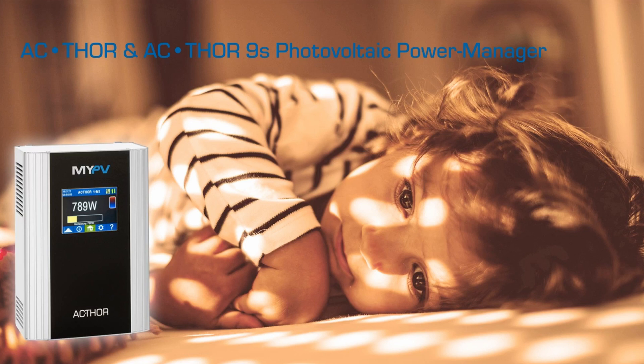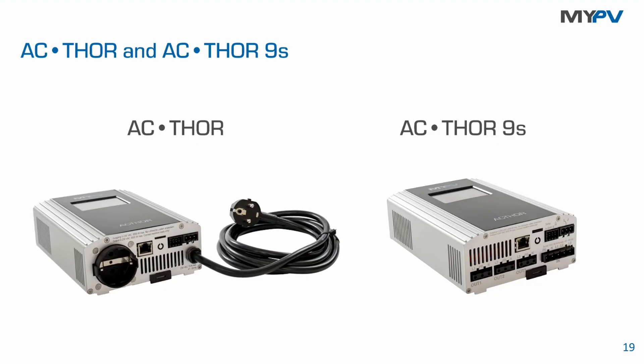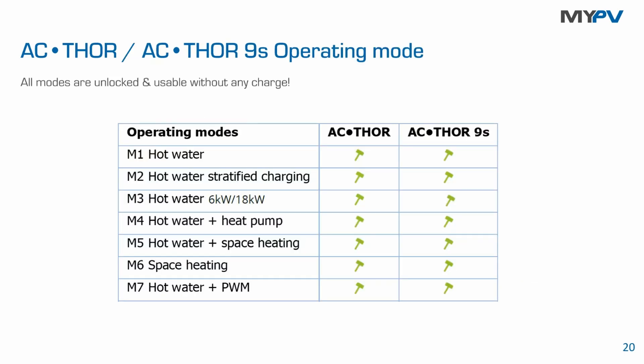The product — the power stage or gearbox — is the Actor, and it comes in two variants. There is a single-phase variant capable of power adjustment linearly from zero to 3,000 watts, with a European mains socket adapter for the international market. There is also the Actor 9S, a three-phase variant capable of adjusting power output linearly from zero to 9,000 watts. With the Actor 9S, you can use one output for the Sunamp battery and the other two outputs for other appliances.